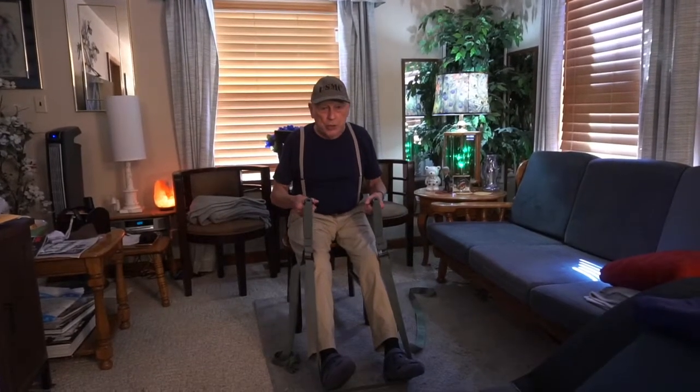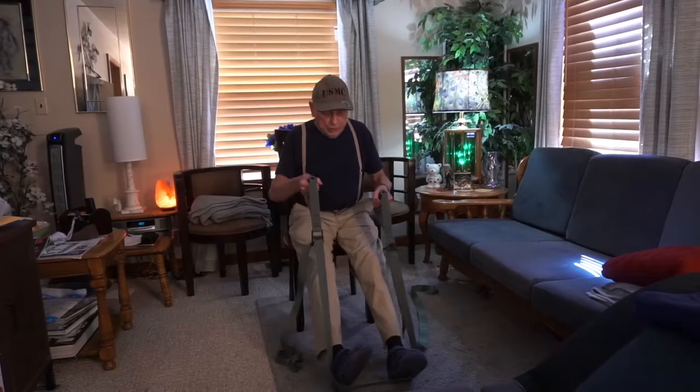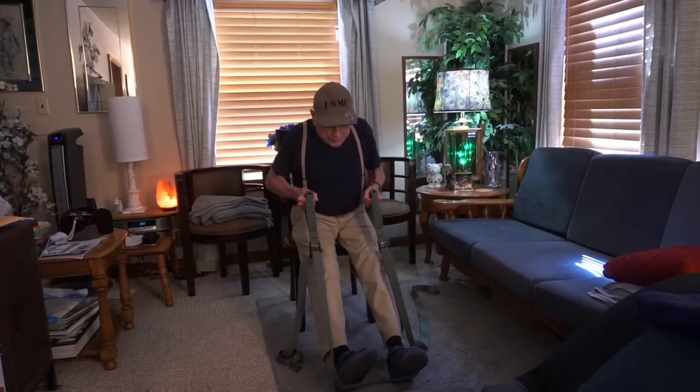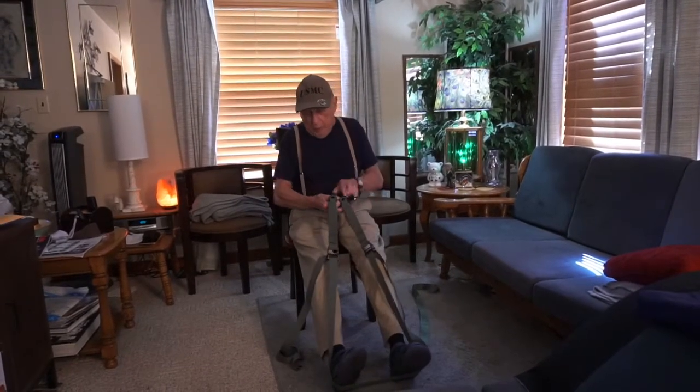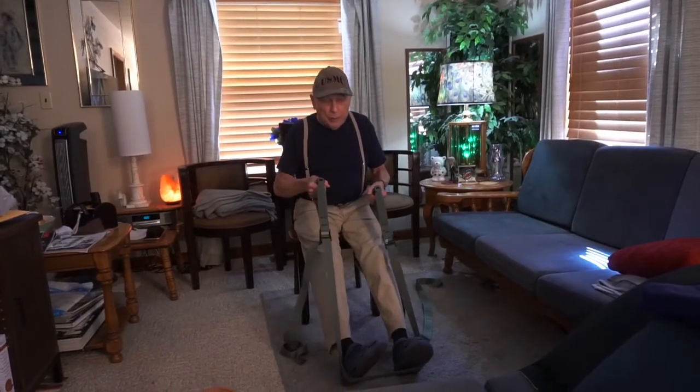I prefer to do this in a chair because you can get a nice pull to begin with. I'm going to pull on this to start with, which is exercising my biceps, my lats, and a little bit of my lower back. And then we're going to get right into the move.